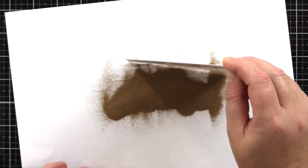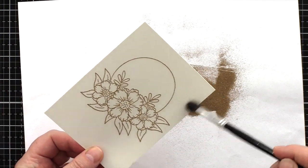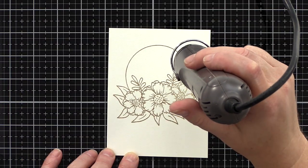I lined up the floral frame image and lifted it onto the drawer of the MISTI before treating the card with a powder bag. This will help prevent embossing powder randomly sticking everywhere.